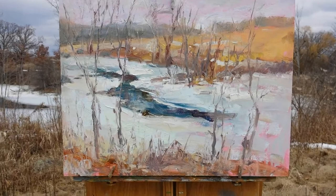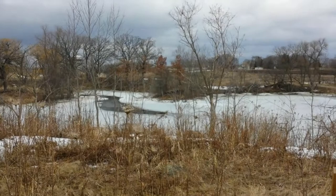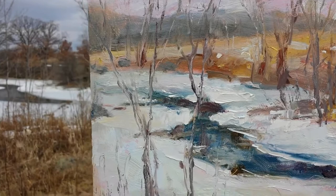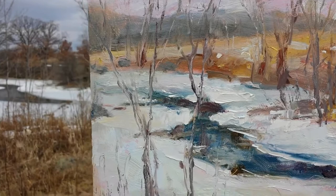I carved a couple trees in there — didn't have to put them in, but I did. Done. It's cool. Cloudy. Cold. Stiff paint. But we're having fun — a little plein air.